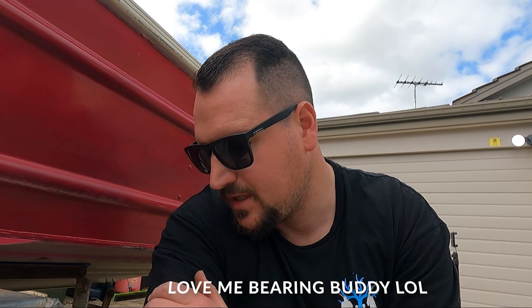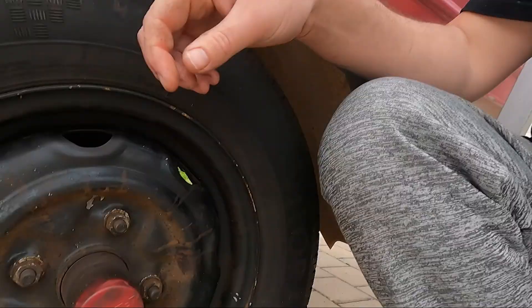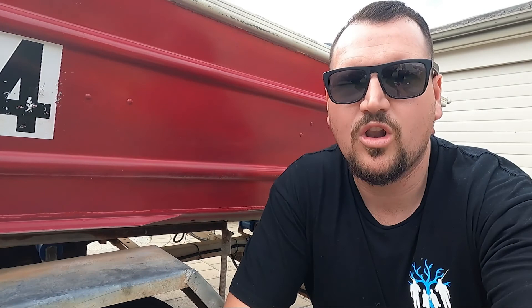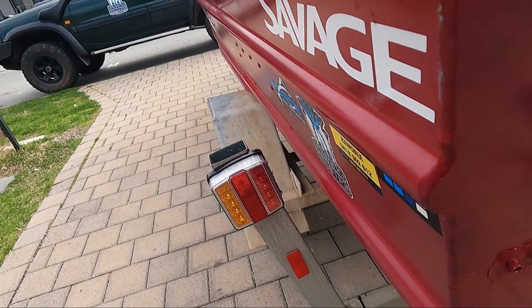I run bearing buddies — some people hate them, some love them. I think they're beneficial: each trip I pump a couple of pumps of grease in and it pushes some of the water out. For the price of them I think they're good. I run a C-type tyre, which is a heavier grade tyre that can handle more load. They're a couple of years old and still looking brand new. When I bought it the trailer was all junk, so I've fixed her up — all new rollers, all new skid plates so the boat comes off pretty easy, and nice new submersible LED lights.